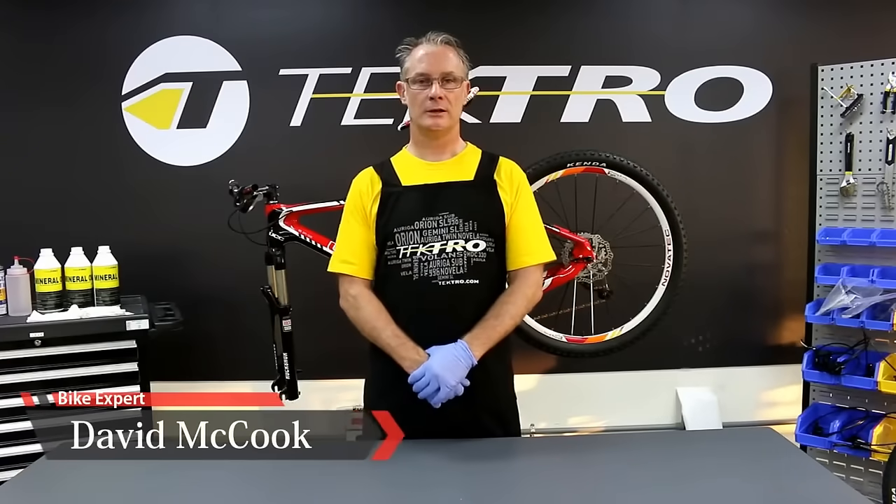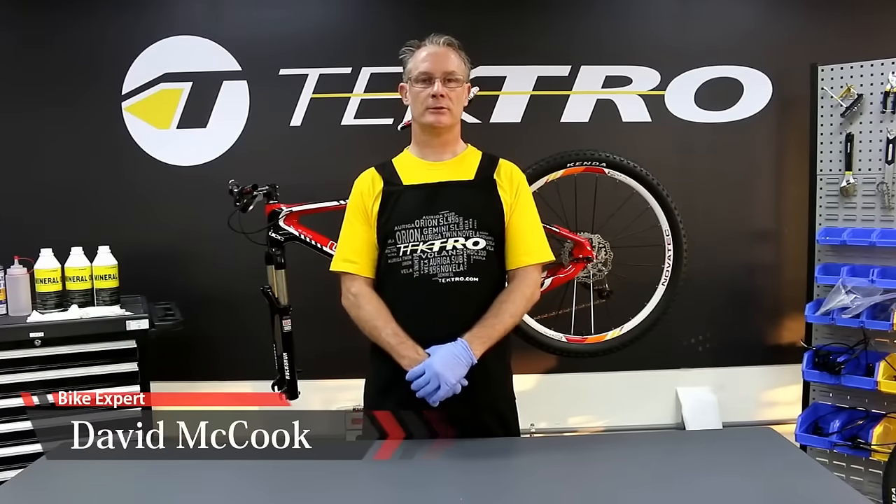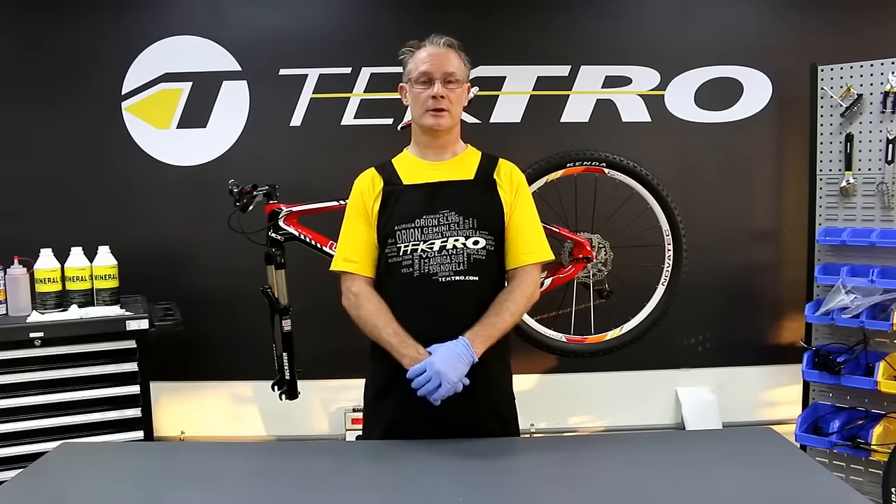Hello, my name is David and here with Tektro again. Today we're going to go through the steps of bleeding brakes using Tektro's Bleed Kit.